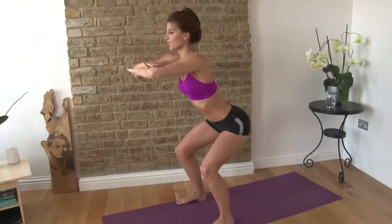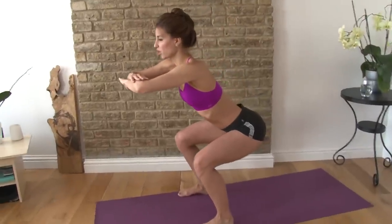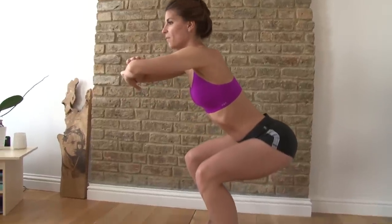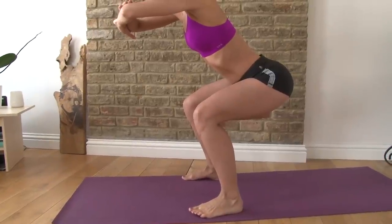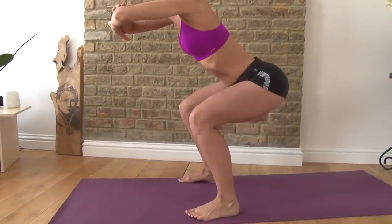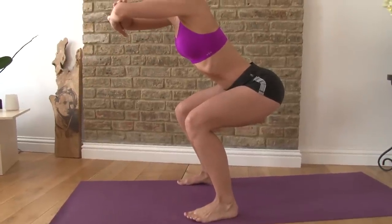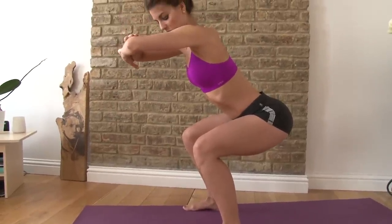Belly pulled in nice and tight, push your hips back and you're going to feel like your knees press out just a little bit, that way they go straight over your toes. Now my weight is totally in my heels, slightly in my pinky toe and big toe, but mainly my heels are pressing through the ground. My chest is up, my belly is in, my hips are back, and my hips are almost at knee level.